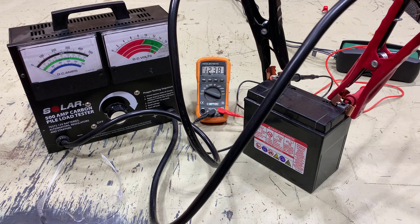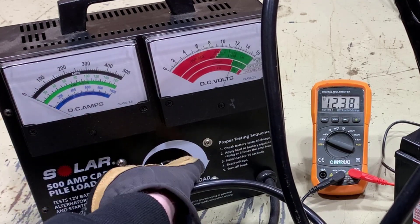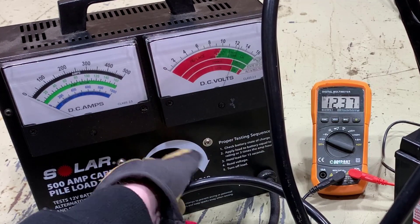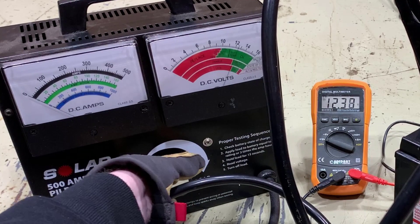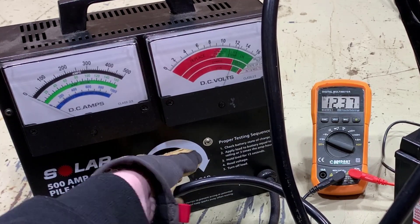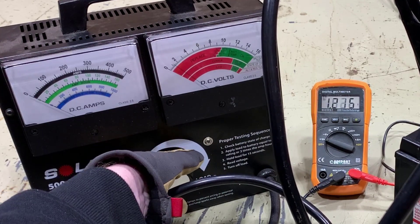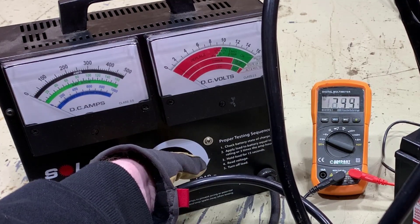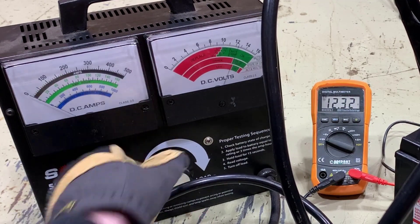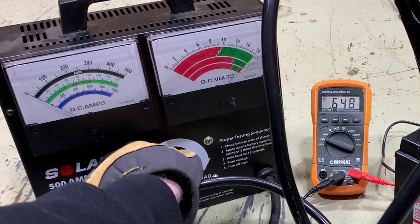But once you put the slightest amount of load on this battery it goes completely open. I'm going to dial up a little bit of load here. I had this backed off quite a bit and we didn't even read any amperage at all. And you can see the battery voltage went completely to zero.